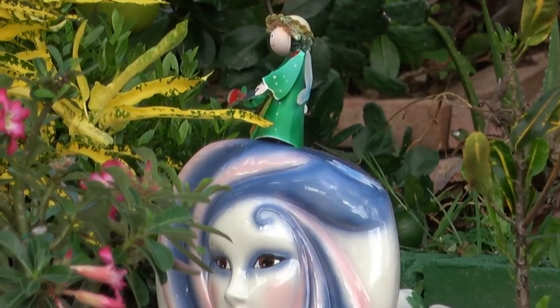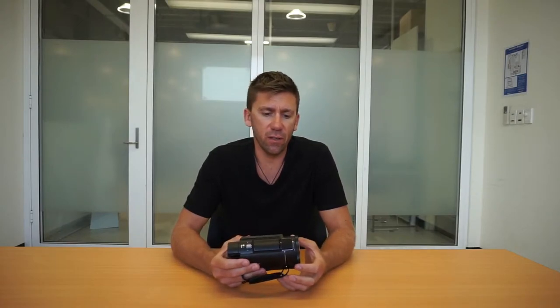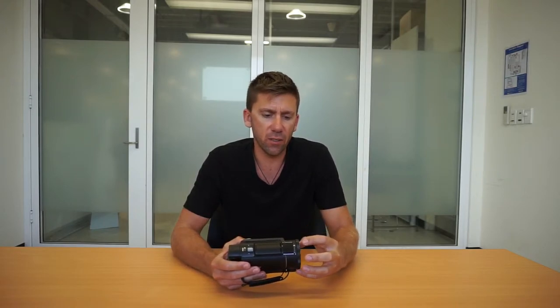The last thing — and really the main reason we chose to go with this camera — is the stabilization in the lens itself. They call it a 5-axis stabilization system.